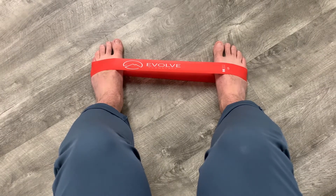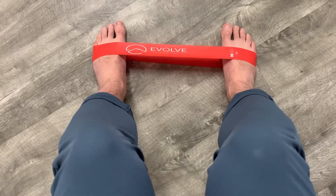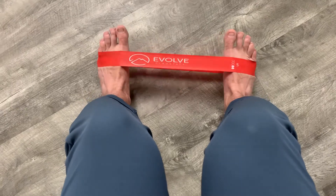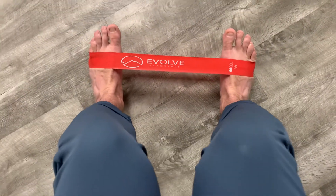This is a great ankle strengthening exercise called Band Eversion. I'm seated in a chair with a band around my forefoot. I'm going to start by pulling my feet up from the floor — that's going to get the front of the shin engaged.